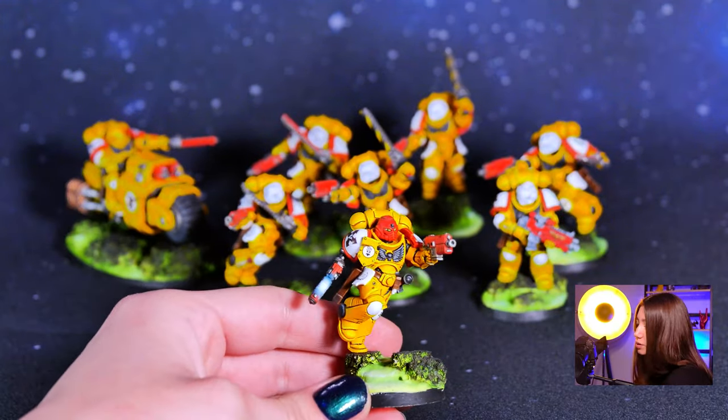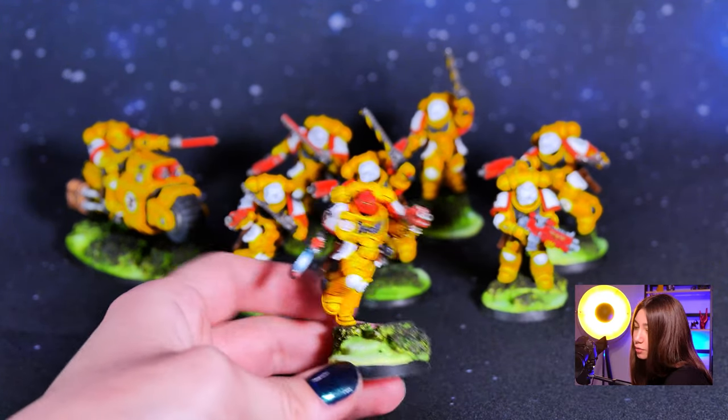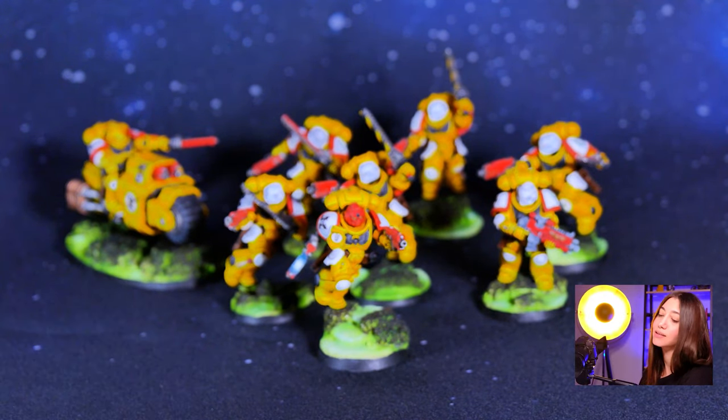Here is our surgeon with his red helmet and the power pistol. As you can see, all the minis are based on our level bases — in this case, the toxic waste bases.